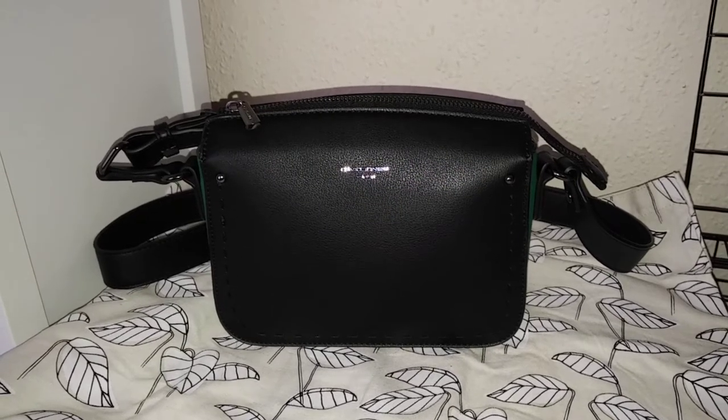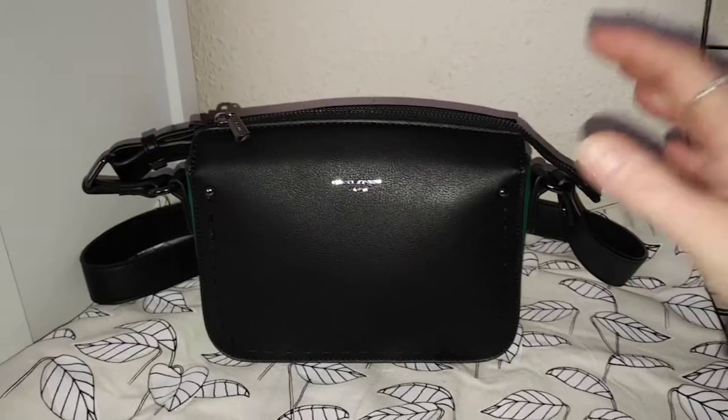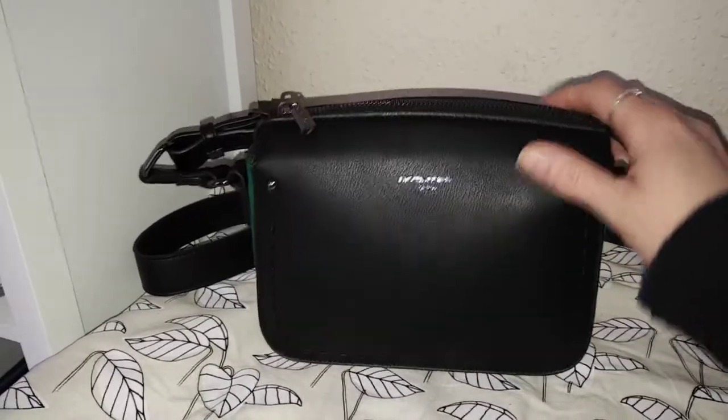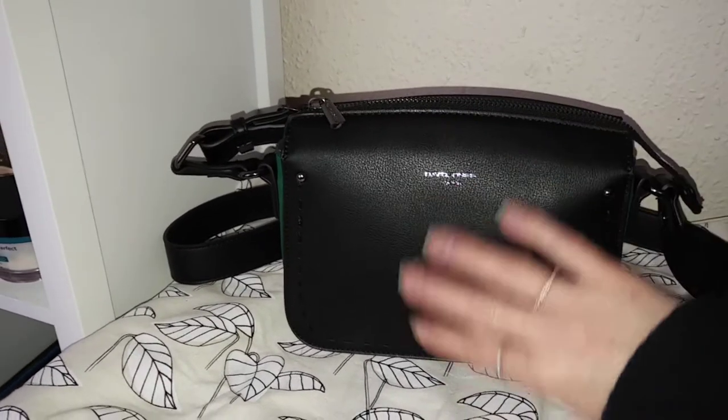Hi everybody, this is a new handbag. I bought it on a day when I had said I hadn't bought a handbag in a while. It's just a really small — that's my hand there — really small black structured bag.